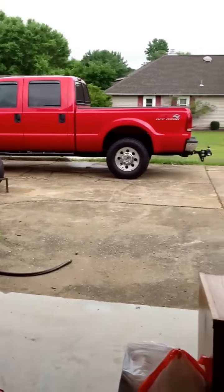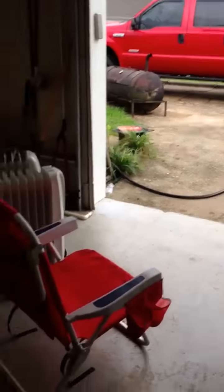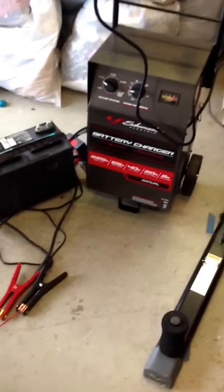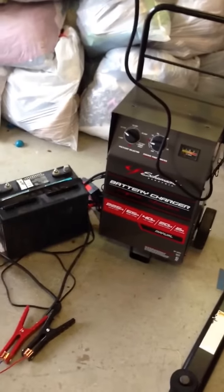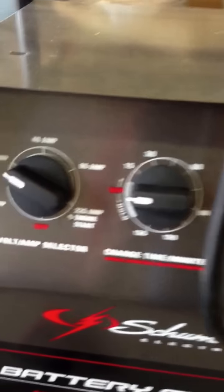These horns will eventually be installed on my 2005 Ford F-250. For today, just for demonstration purposes, I have these wires run down and attached to a battery charger. I have it set on 20 amps, and all I have to do is switch it over to hold, which will send constant power to it.